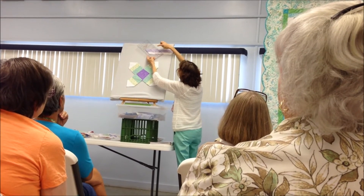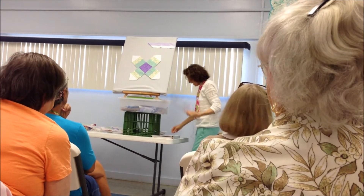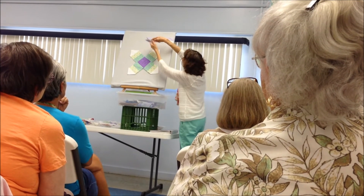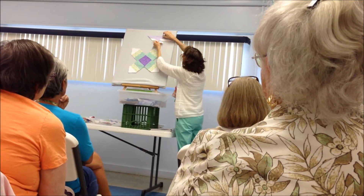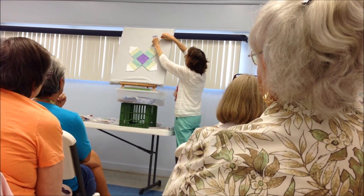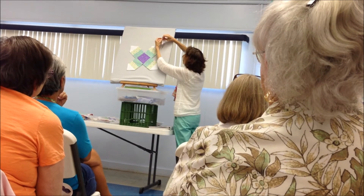Cut a pair of diamonds, then another pair — you cut four pairs of diamonds total. Then sew each pair together, open it up, and you can see the result.